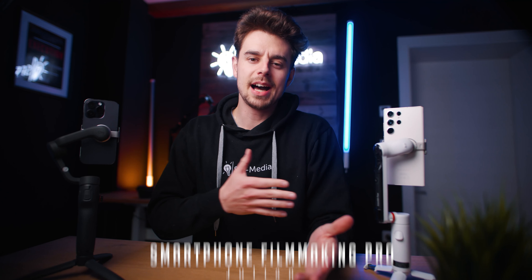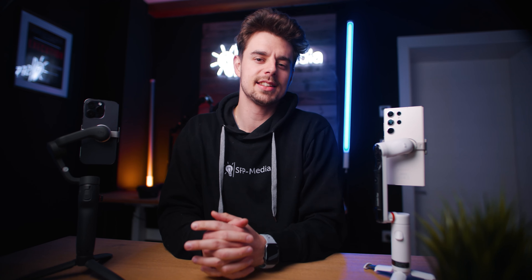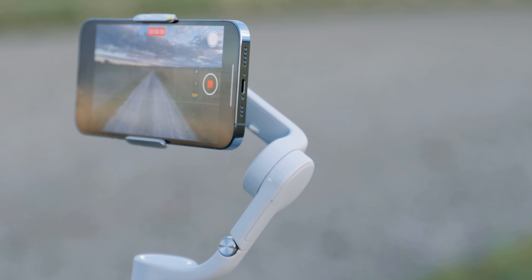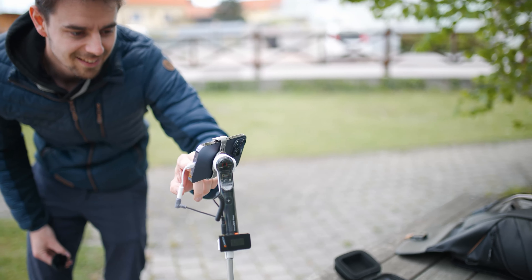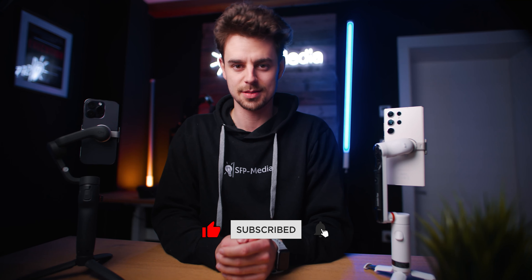My name is Julian, I'm the creator of Smartphone Filmmaking Pro. In case you're new here, welcome — we talk about making better videos with our smartphones. I share tips and tricks and review the latest gear, so you might consider hitting that subscribe button.